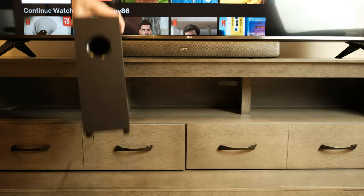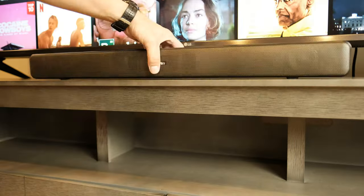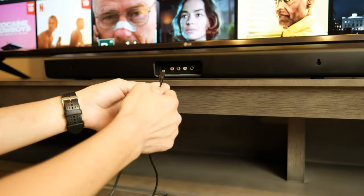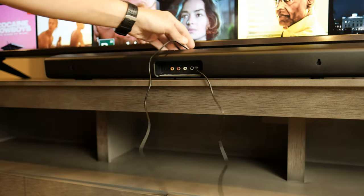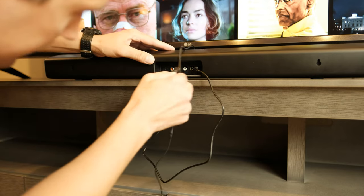First you'll need your new soundbar, subwoofer, and remote. Then connect the AC adapter into the soundbar and into the wall outlet for power. Now take the cord from the subwoofer and connect it to the second input from the right on the soundbar.